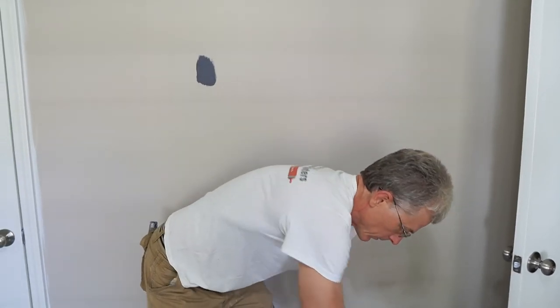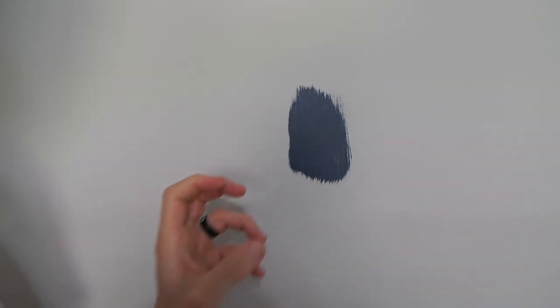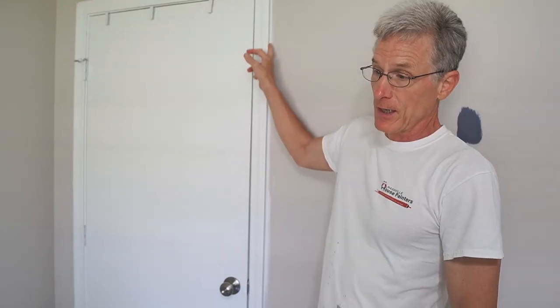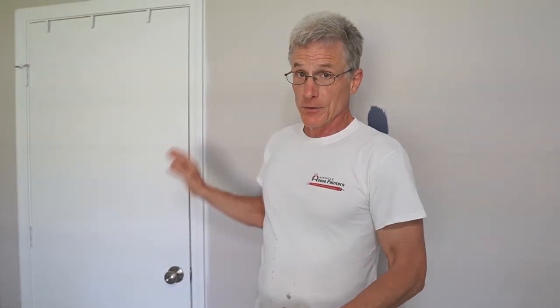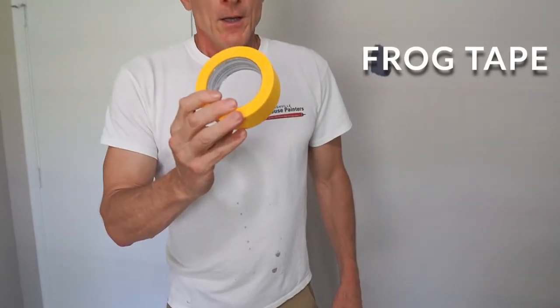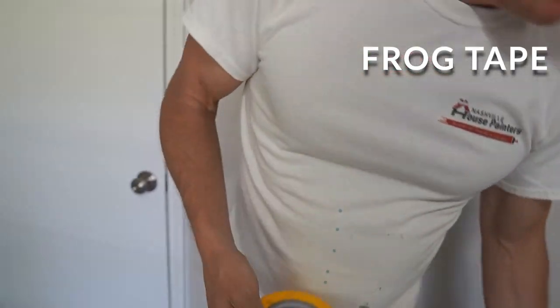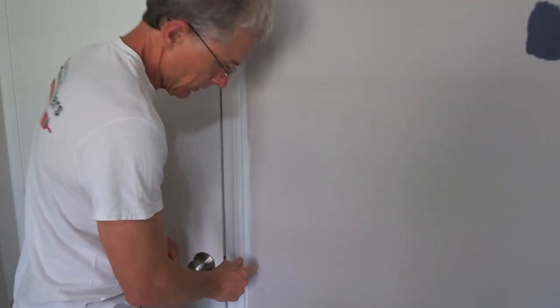The color we're doing is called Navel — a Sherwin-Williams color. The problem is it comes next to this trim so you're going to see every crooked curve of the line; you've got to have straight lines. We use a tape called Frog Tape — it comes in green or yellow. What's special about this tape is it doesn't let paint bleed through, so we get a crisp, clean straight line.